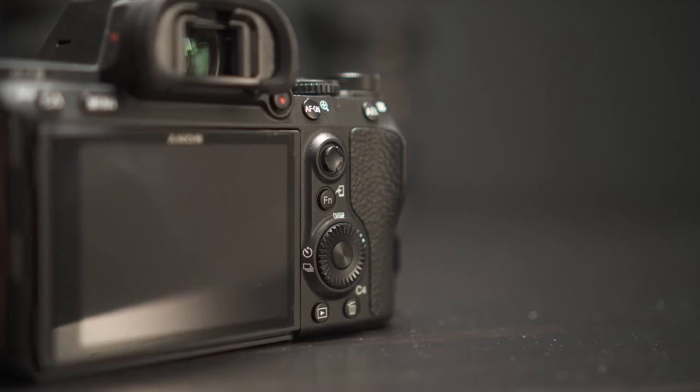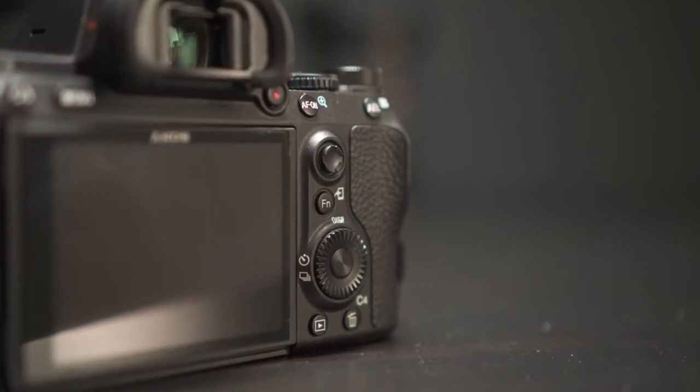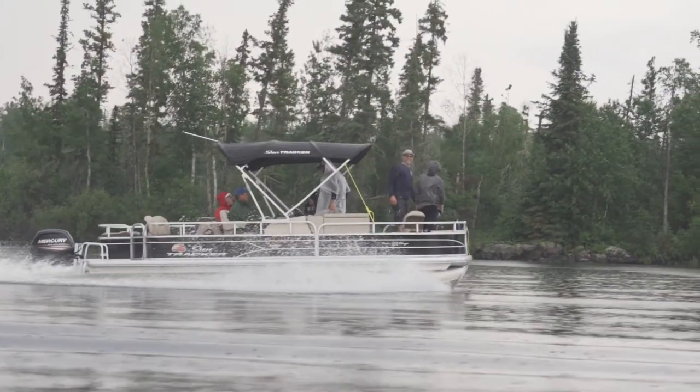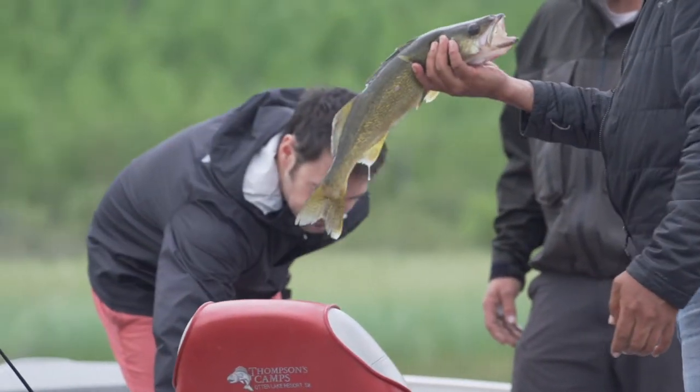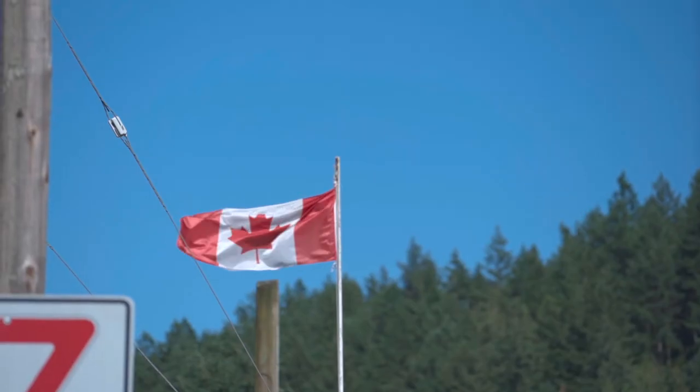You'll also notice on the camera that there's a little joystick. I use this primarily to set my autofocus targets. The autofocus on this camera is really quite something — I'd say it's a step up from the A6500 and it just really does a great job of locking onto your subject and changing focus as they move.